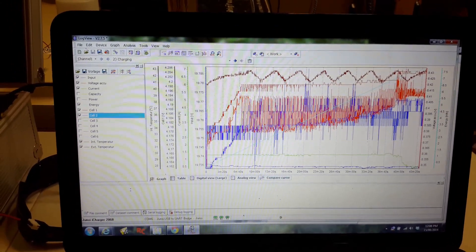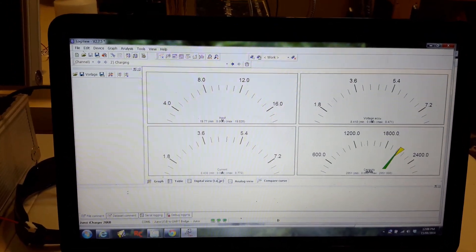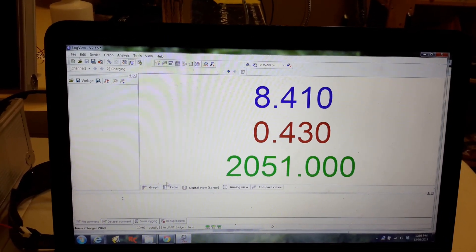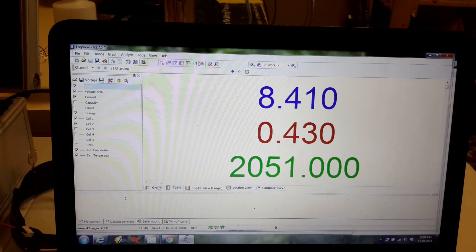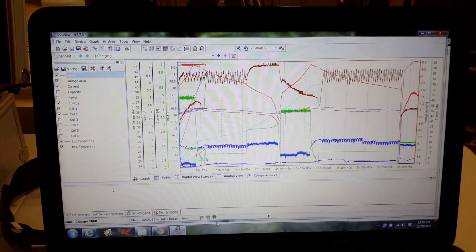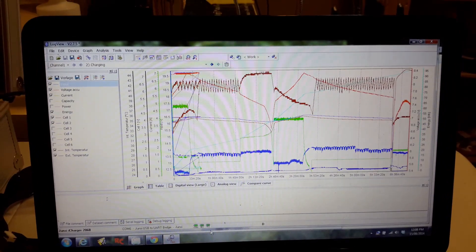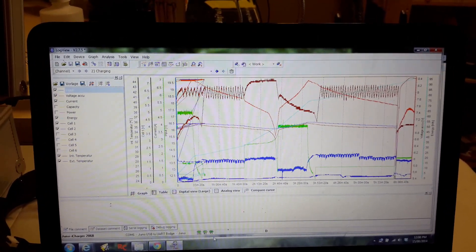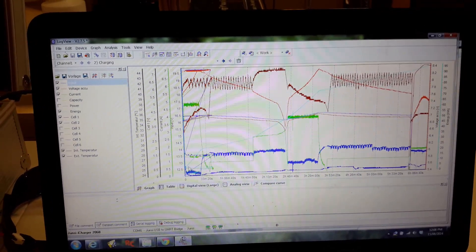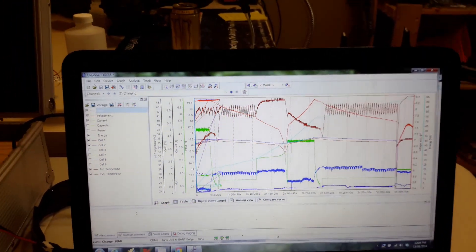You can go through and go into analog views — it shows you all kinds of different stuff. There are more options here than even I know about. I haven't really spent a whole lot of time in this program. Anyway, I'm just going to import this file and we will go through that.